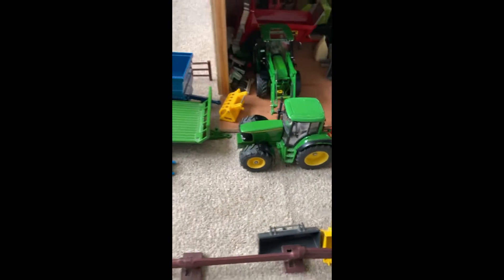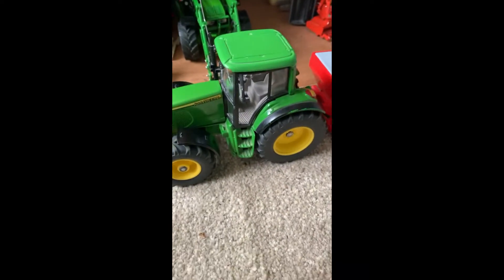Here we have one of Martin's sons in the John Deere 6820. He's just parked back there while he's checking on the silage.